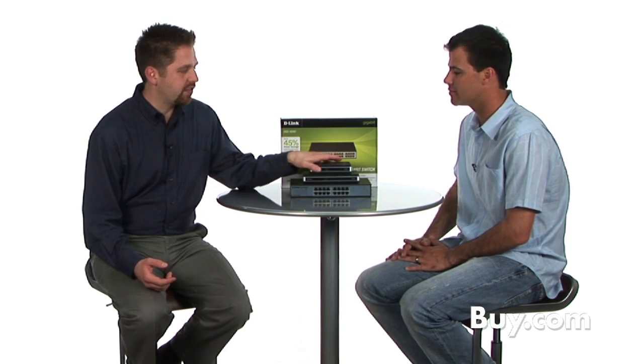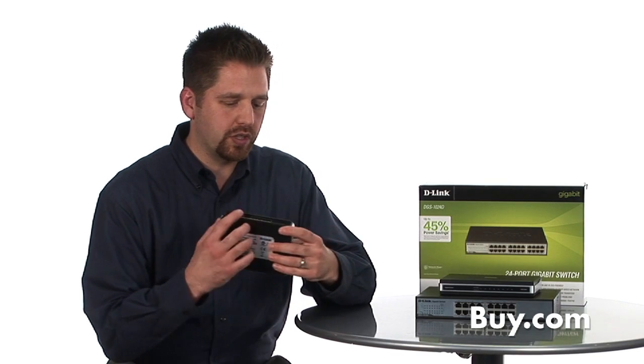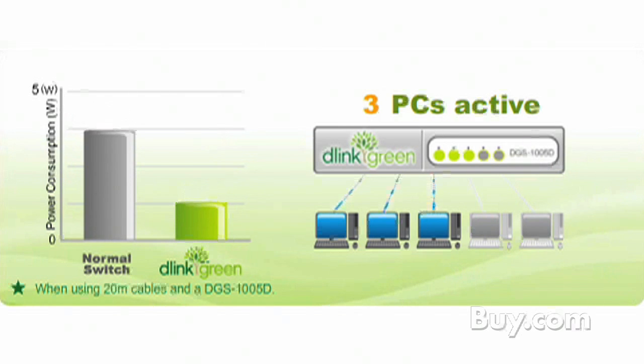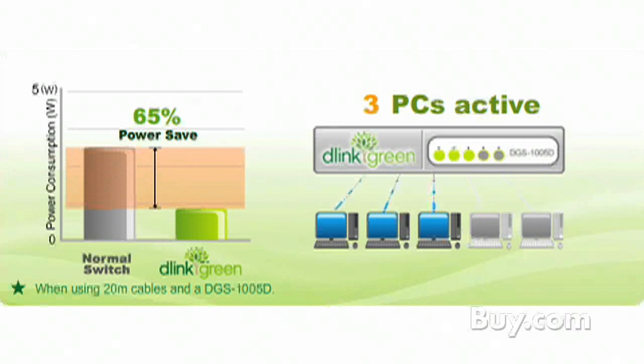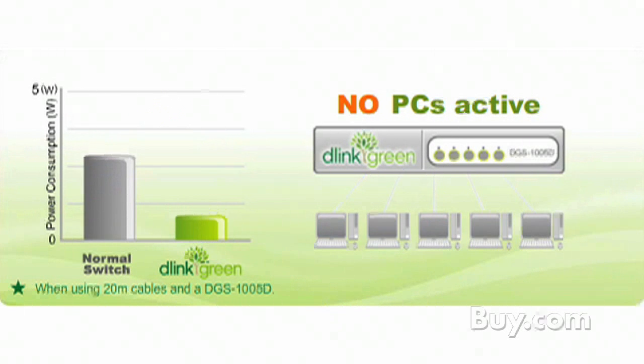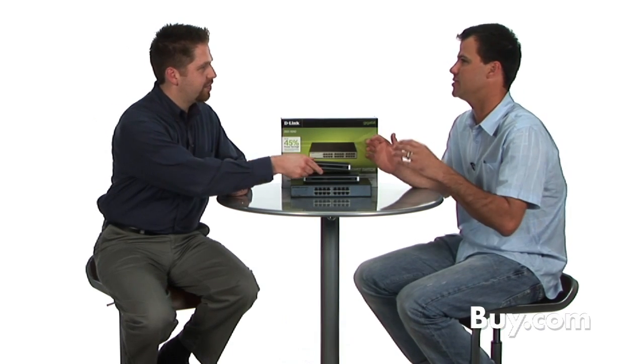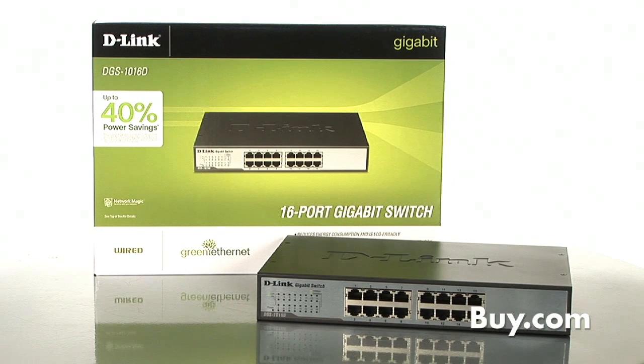Number one, on the back of any of the switches where there's a port, if that port is not being used — say this is a five port switch and only three of these ports are being used — most switches, those other two ports are still powering at full power. What the D-Link green switches will do will actually shut those two ports down so that you're not wasting power on a port that's not in use.